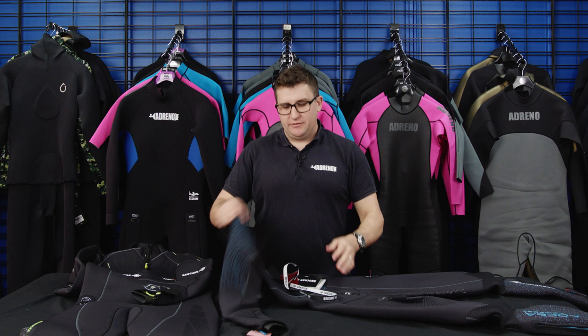Thanks for watching! The Bochet wetsuits can be found on our websites at www.scubadiving.com.au and www.wetsuitwarehouse.com.au. If you've got any queries, click us an email at sales@scubadiving.com.au or jump on our websites.